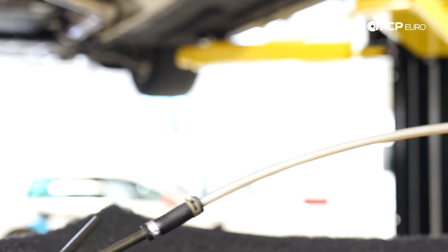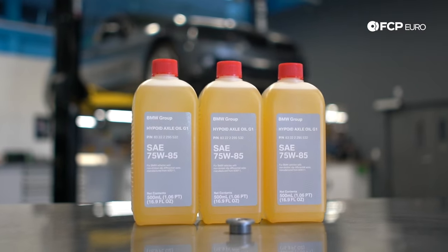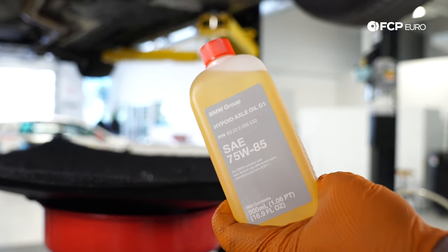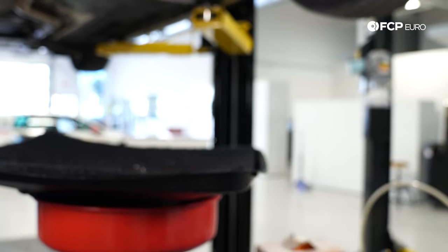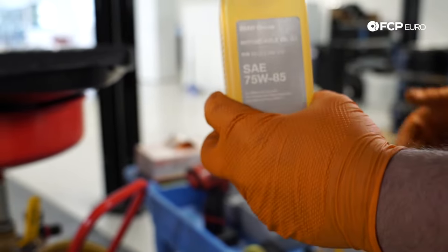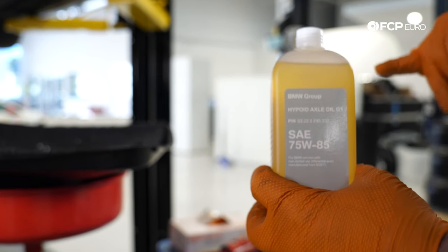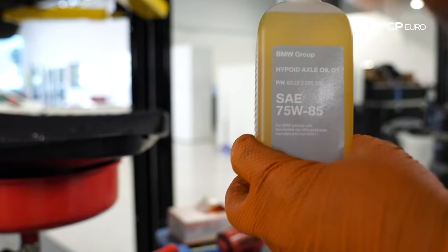Now we're using this genuine BMW hypoid gear oil — it's a 75W-85, GL4 fluid. Finding this specification in aftermarket fluids can be a little bit tricky. You could use a 75W-90 GL4 to be honest with you. Most of these fluid changes are to reduce drag and increase fuel economy. One could argue maybe a 75W-90 offers better protection, but I want to put back in what came out of the car.